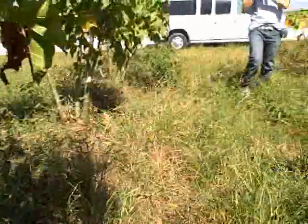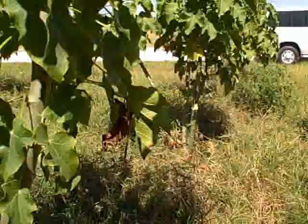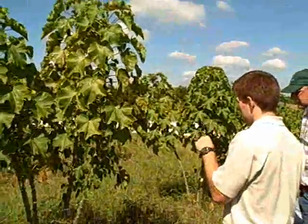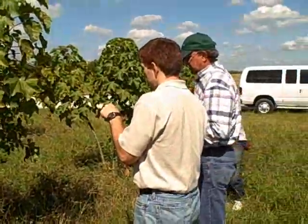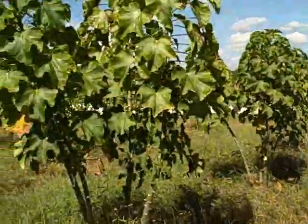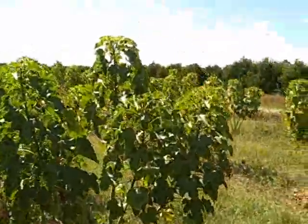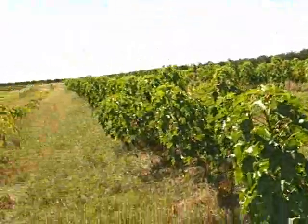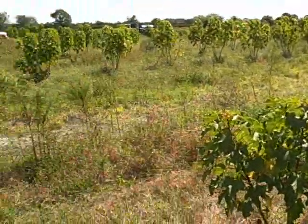So this is pretty thick — one year growth. This was planted in October. This froze back to the ground. I mean, in March they were to the ground — there wasn't anything here in March.